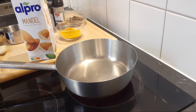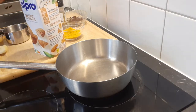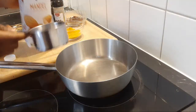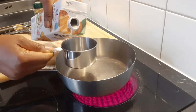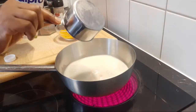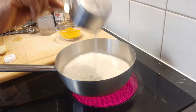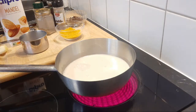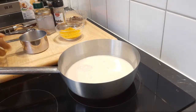Cow milk might make you have more mucus in your body and it doesn't digest well in my body — that's why I use plant-based milk. I get many questions asking if you can use other milk, but I'm advising you to use any plant-based milk you have. For the milk, I'm going to be adding one and a half cups of almond milk — it depends on the size of cup you normally use to drink your milk.